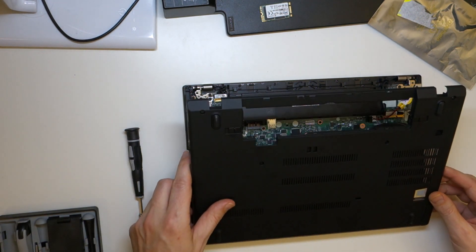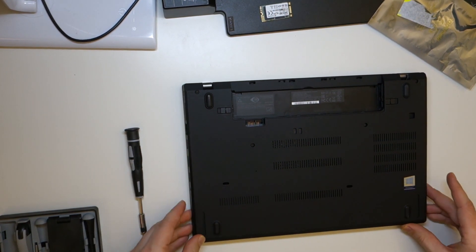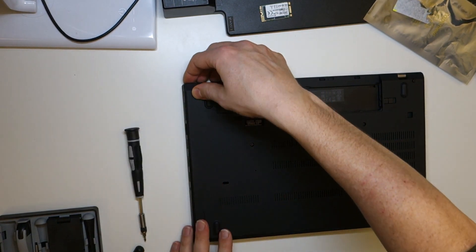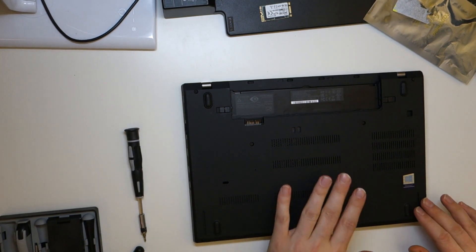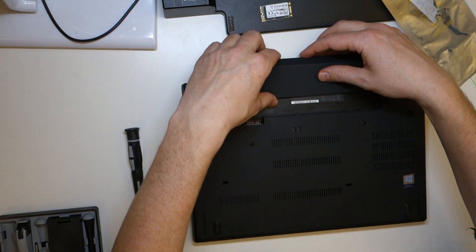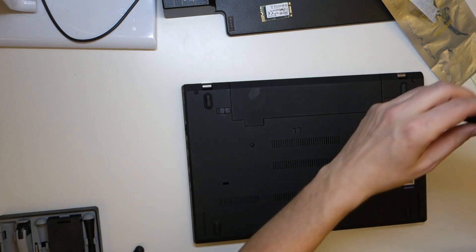Let's put the lid back on — front first, then push all the way to the back. Leave the screws as they are for now, because we're going to check the result first, then put the last thing in and screw those two back in.